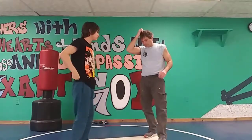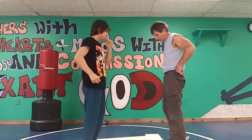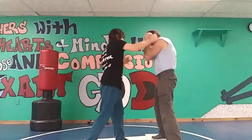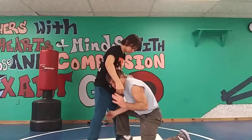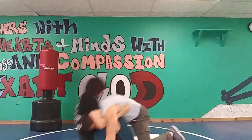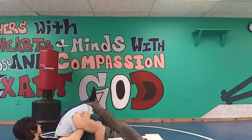One more time, just real quick. We're here, cover blocks — he's well on me. I'm coming underneath, grab here, head here, head back here — drive through, take him through, and down he goes.